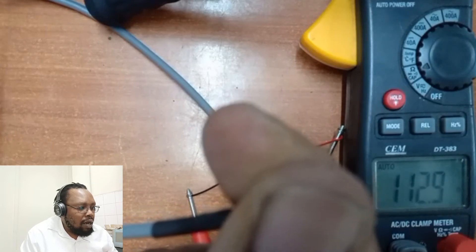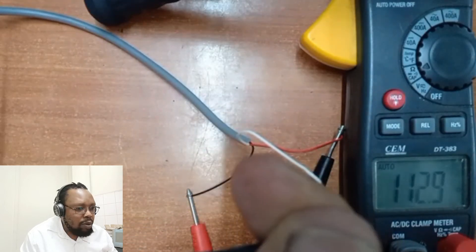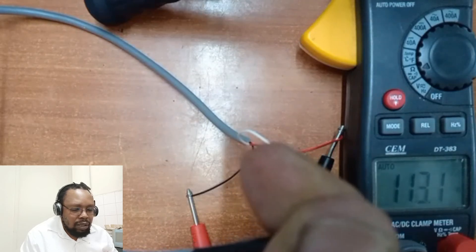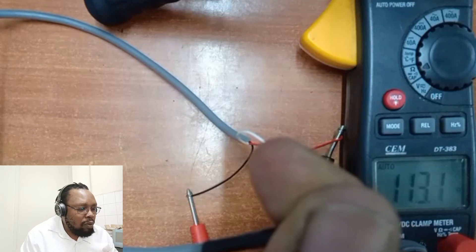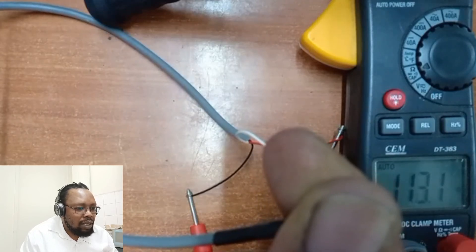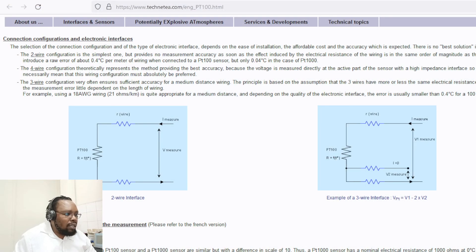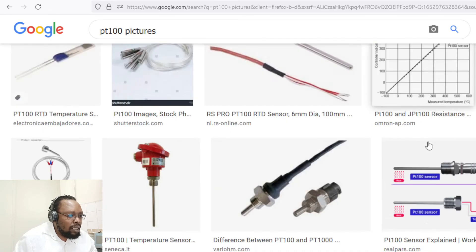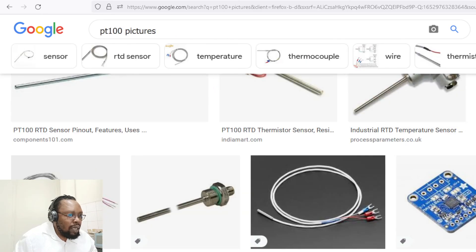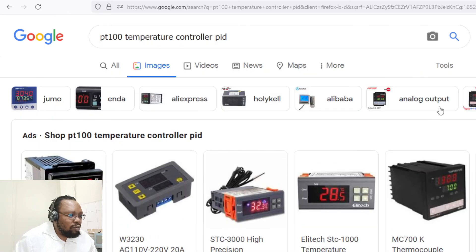For a healthy PT100, the resistance between one set of two cables will be between 100 and 130-something ohms, and between the other two it will be a continuous circuit. If any part of the circuit is open, the sensor has reached its end of life. The working mechanism is the same for all such sensors — only the configuration differs to fit different purposes. Thank you very much for watching.